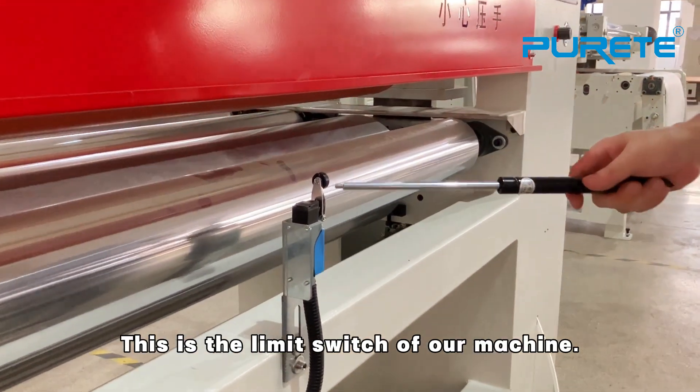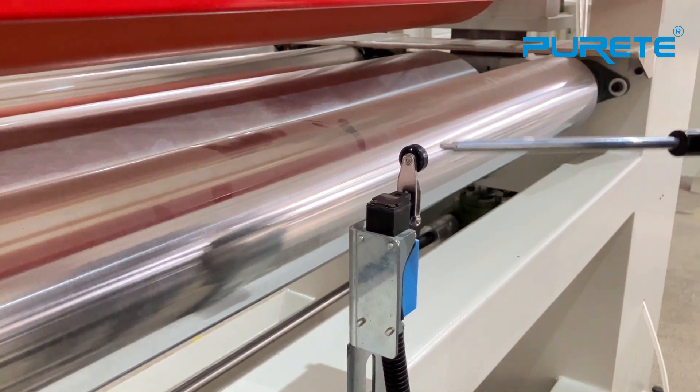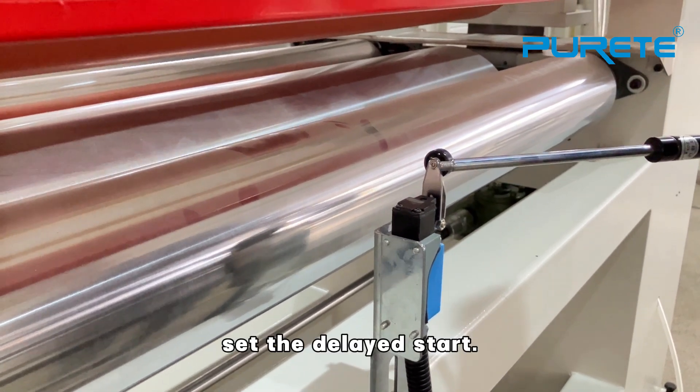First is the limit switch of the machine. What is its function? Because the equipment has a pulse function, after feeding a lot of boards the conveyor lid stops. After the next board comes, when the head of the board hits the limit switch, the conveyor lid starts again.